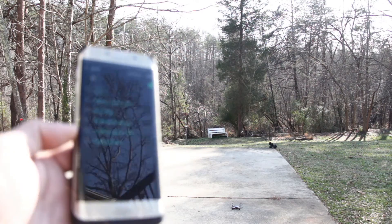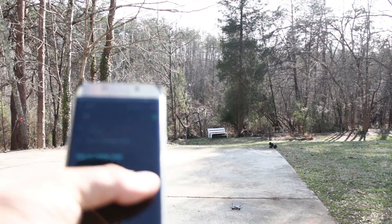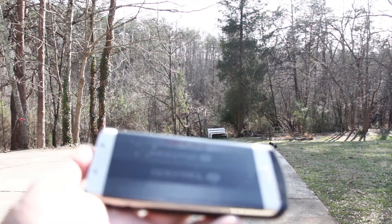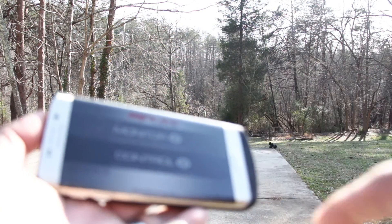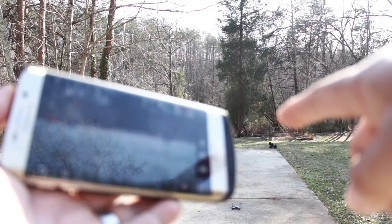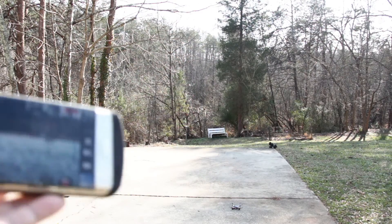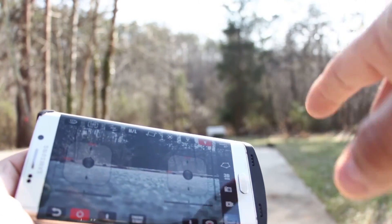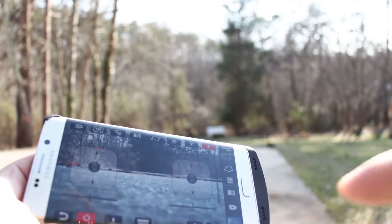All right, trying to get this going. Connecting to the quadcopter — we have wi-fi connected now. Opening the app. Whatever you see here on the app is whatever you see over there on the drone. Now I'm going to turn it on right here and hit engine start, so it'll start the propellers and then take off.